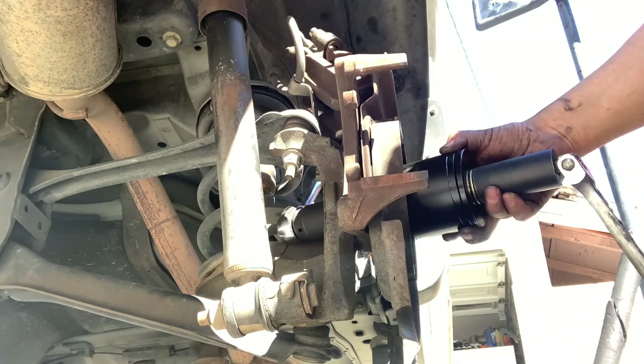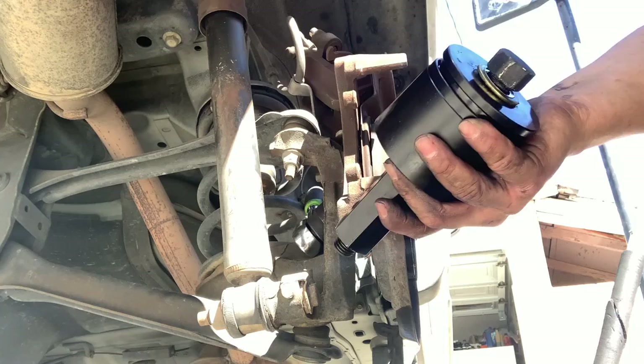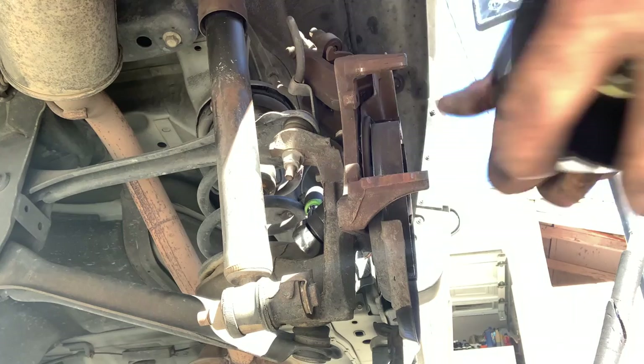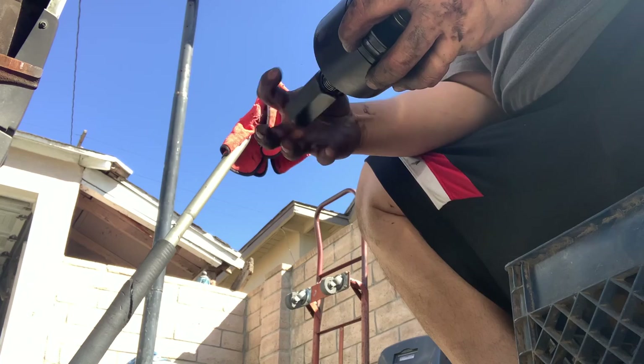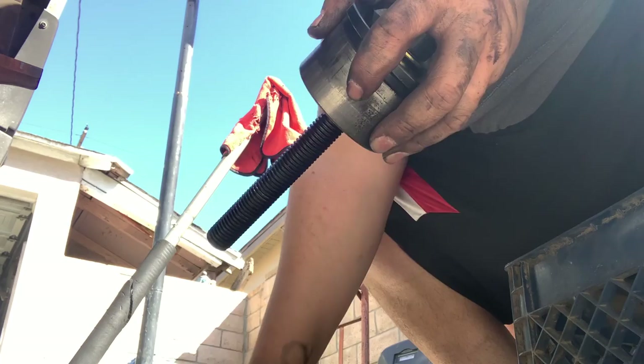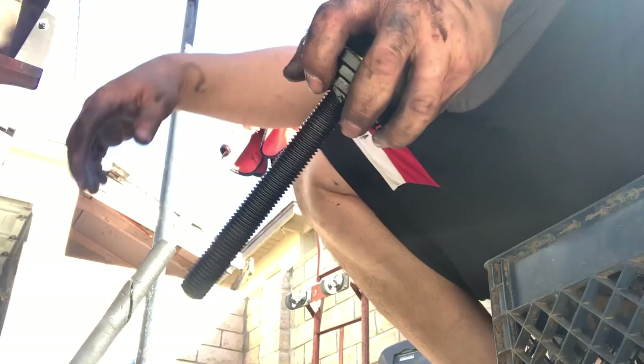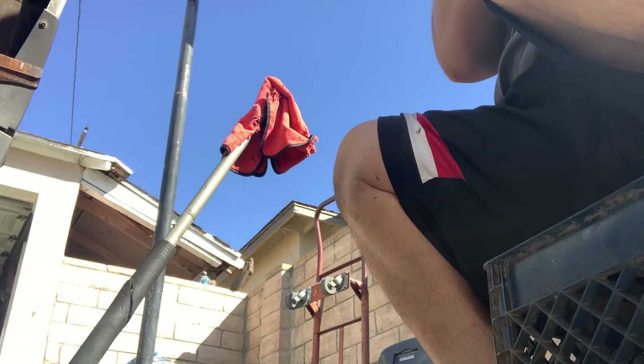There it is! Here is the old bearing — it's inside this little contraption. This tool is pretty cool. You can get it for $42 on eBay. There it is — old bearing is out, it's all jacked up now since we had to sledgehammer it out. So now we're going to get our new bearing after I clean this up a little bit and put it in.